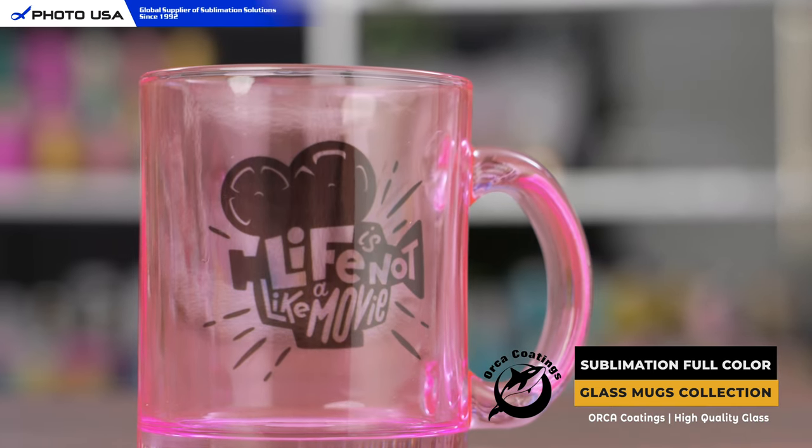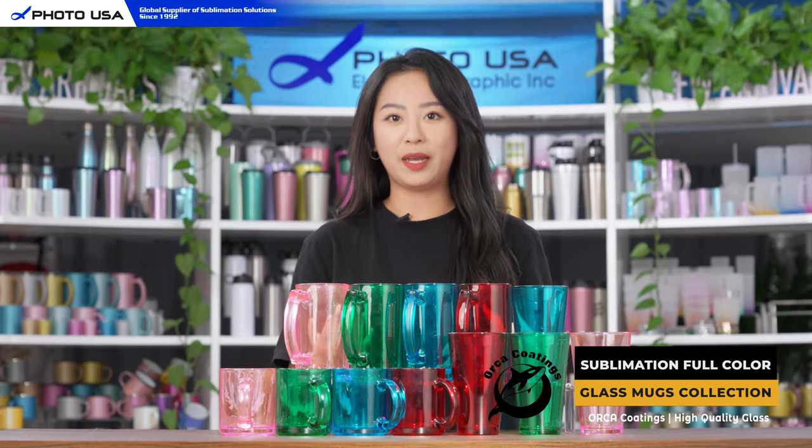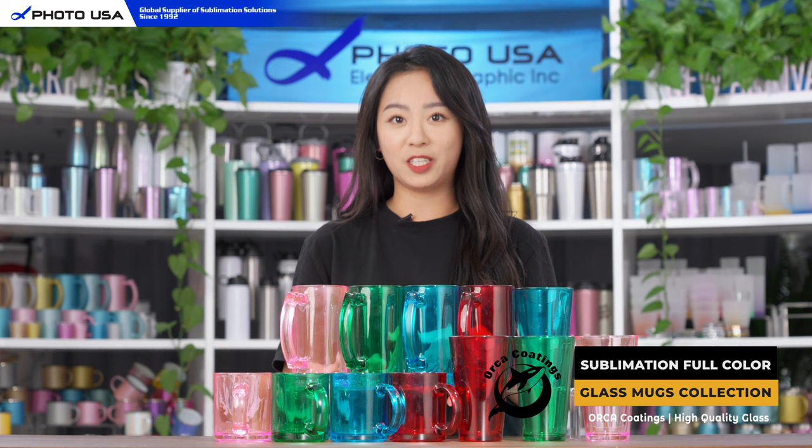The best part is all of these products come with orca coatings, which allows you to sublimate any kinds of your favorite designs, logos, or images.